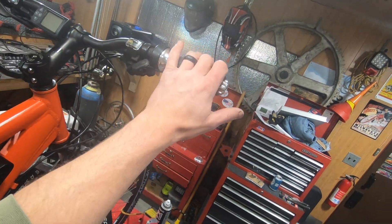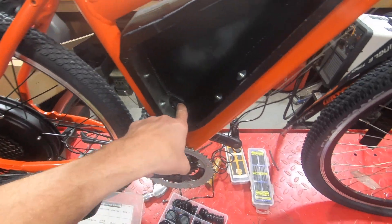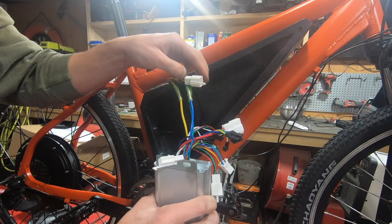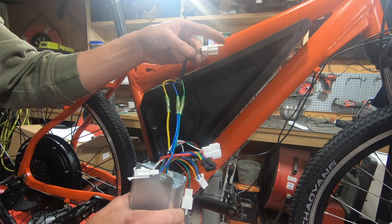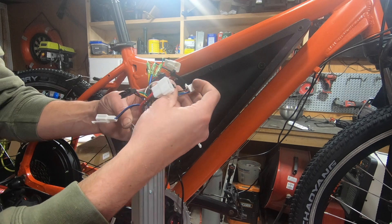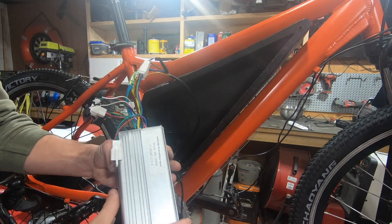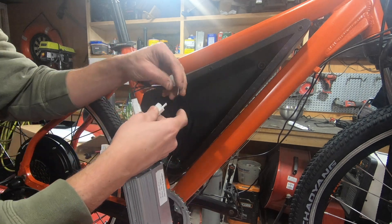The wires for the throttle, the display, and the motor are all going to come through this hole here. I'm not going to get super in-depth with the wiring on these. Typically all the kits come with instructions with a nice layout of what wire is what and where it goes. And typically the plugs won't let you plug them in somewhere where they're not supposed to go.